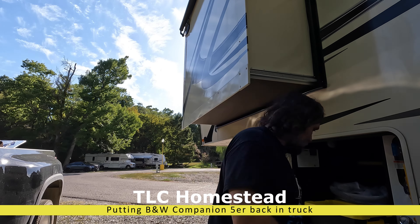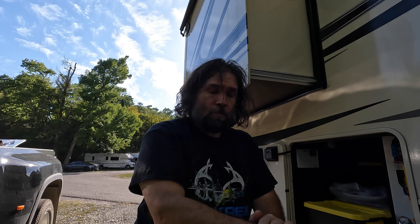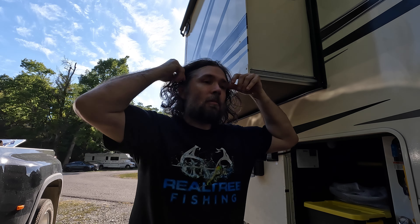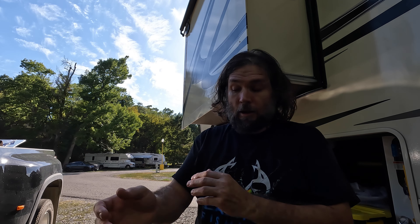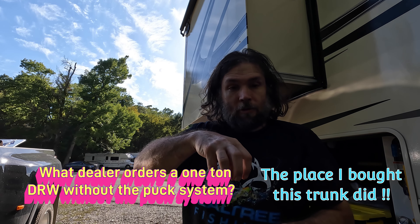Next task while I clean up is I need to get my gooseneck hitch installed back in the truck. Not a dirty job, not a hard job, just a heavy job. I have a BMW Companion fifth wheel gooseneck hitch. I really like it because I can swap between a gooseneck hitch and a fifth wheel hitch. My truck did not come with hockey pucks to use one of the direct drop-ins, so this one fits straight into the fifth wheel hitch receiver and has rails that lock it in place. Let's start getting that installed.